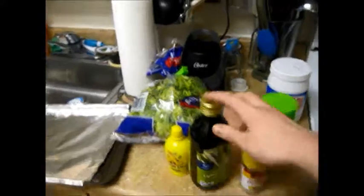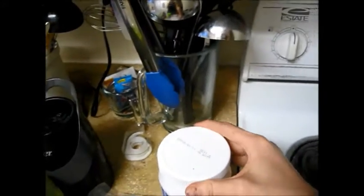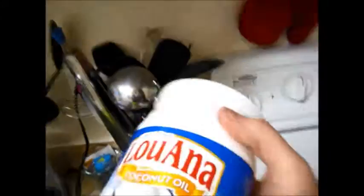Looking for my lemon juice. There it is. Lemon juice. A little bit of that on the broccoli. A little bit of vegetable oil to go on the broccoli as well. For the salmon, though, I'm going to use coconut oil.